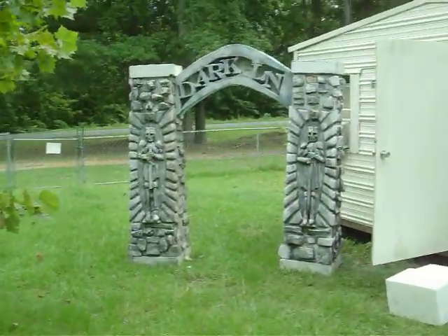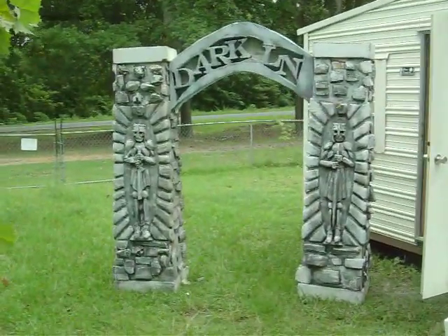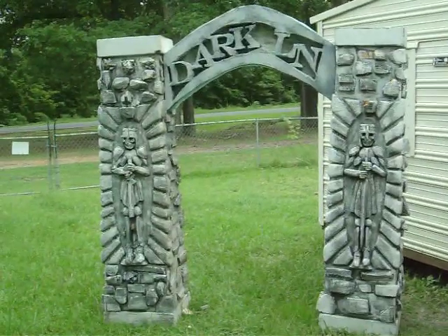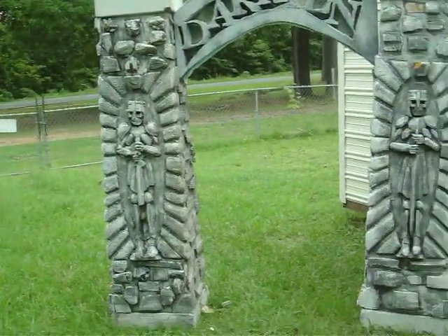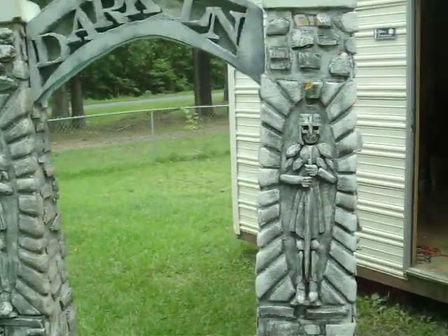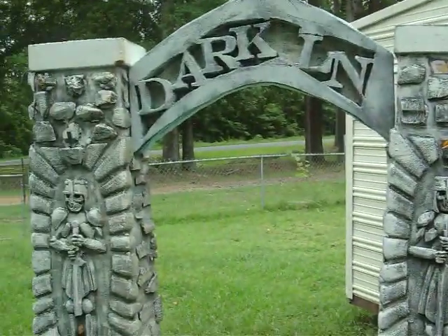Here is the columns and the arch put together. I've still got to put toppers on the columns. I've got two knights hand sculpted into it. Of course, my lighted arch.